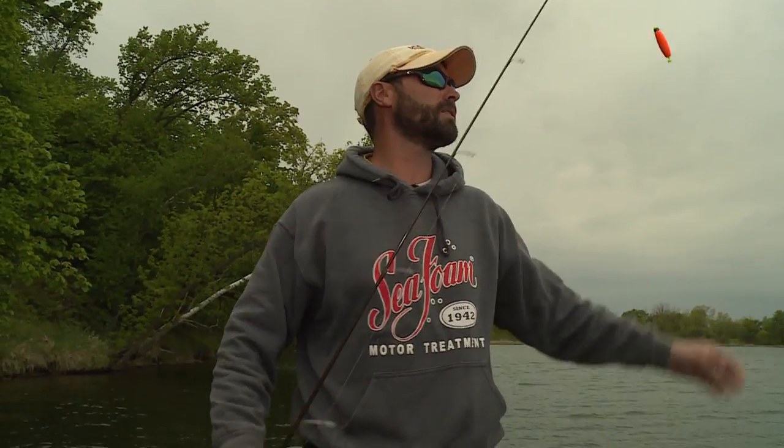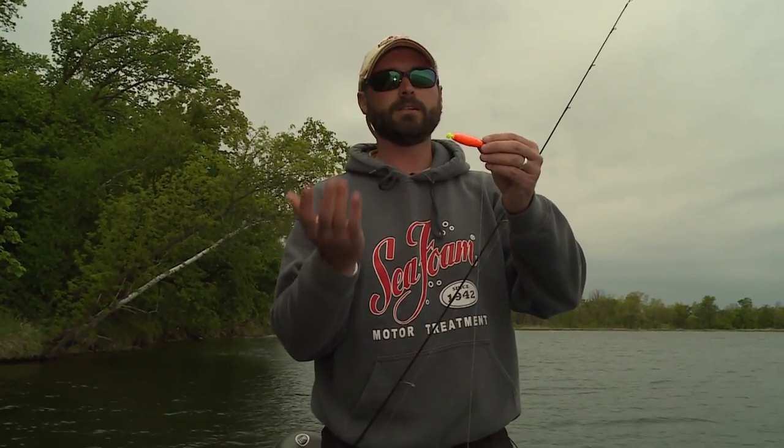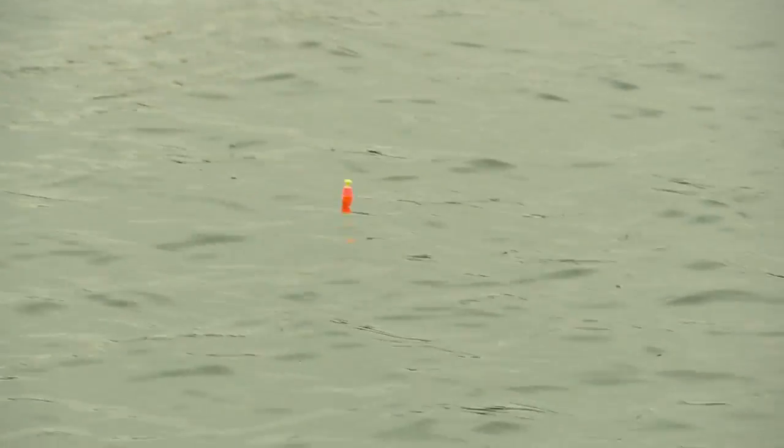But when it comes to the cork side, there are so many different options on what to choose for a cork. We're going to share with you why certain corks perform better in certain situations. When it comes to floats or corks, there are basically two different styles: one is a slip and one is a clip.